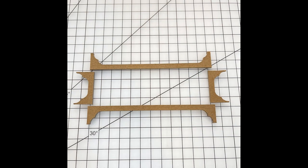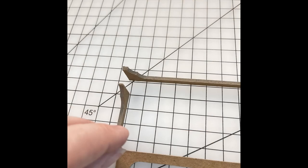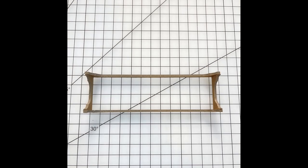Next, assemble the feet. The sides go inside the front and back pieces. Lift the side up, put glue on the edge, and butt it up to the inside of the back piece — front and back are interchangeable, just make sure the side goes on the inside. Keep everything on the mat so the top and bottom are level and you don't end up with wonky feet. Do both sides, then glue the front onto the end of the sides so it's equally square. Use the grid on your mat to check it's not diagonal, and let it set.